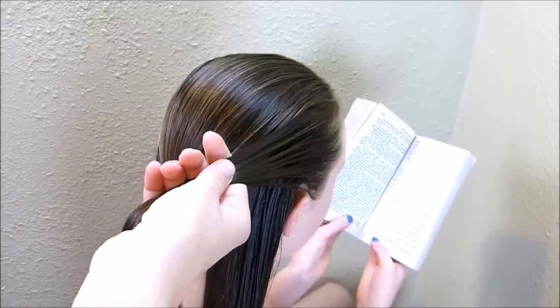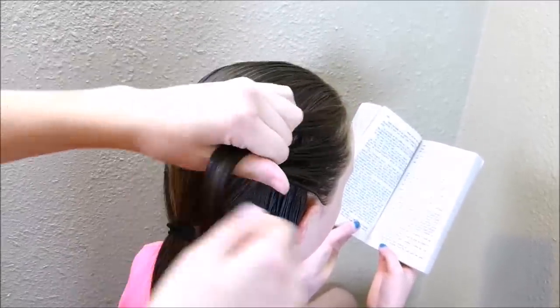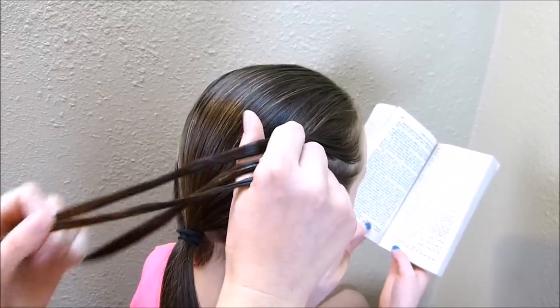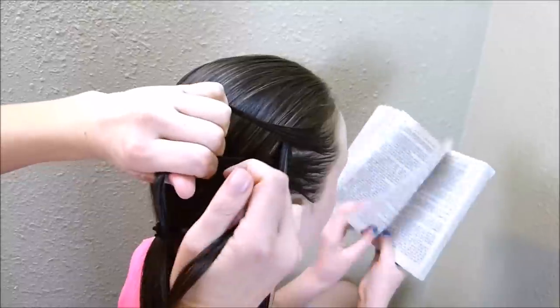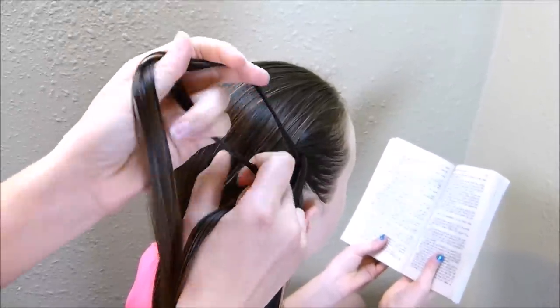I went ahead and got her hair wet so that this braid will go in more smoothly. I'm going to split this into three and just begin a regular dutch braid, so I'm taking the outside strands and bringing them underneath the middle strand. I'm not going to be adding in any hair to the top strand, I'm just braiding it in normally.